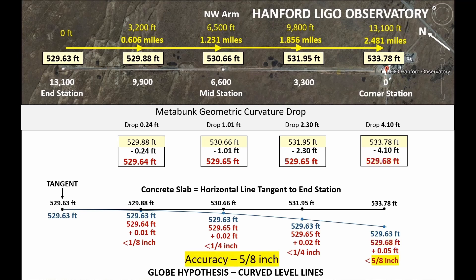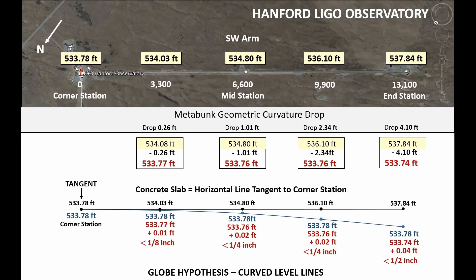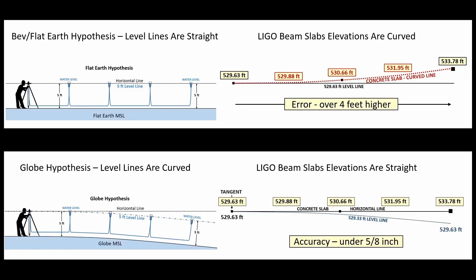So let's think about this. I set this up using the surveying definition of horizontal and level lines and then I made Metabunk curvature calculations, subtracted those from the beam slab elevations, and the accuracy is under five-eighths of an inch. Now I did the exact same thing for the southwest arm, and in this case the accuracy is less than one half inch. Let's compare both models: up above we have the BEV flat earth hypothesis and this gives us a beam slab that curves over four feet higher from one end to the other. Down below we have the globe hypothesis and here we have a beam slab that is straight with an accuracy that is under five-eighths of an inch.